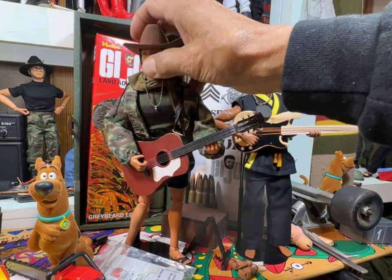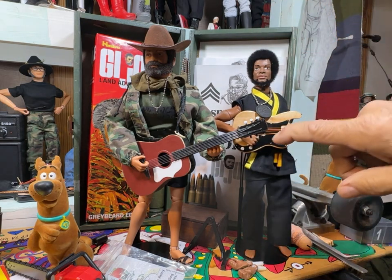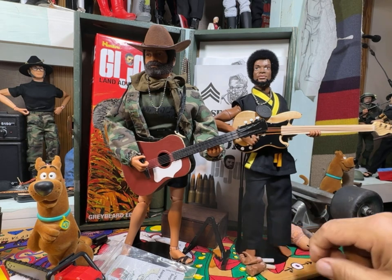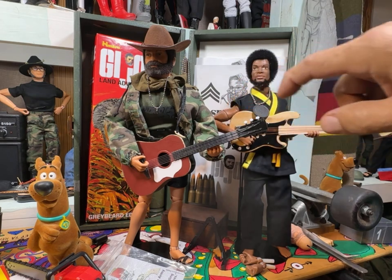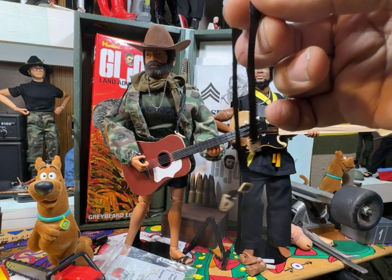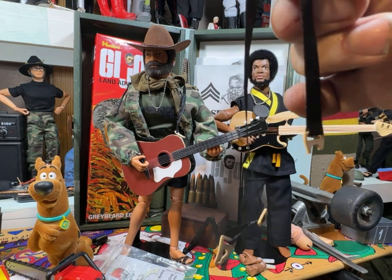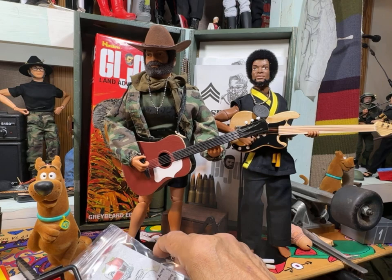I'm standing here with my Bushido Joe Cobra Kai and he has gotten himself a pair of new hands. He had a fist and an action hand — now he has two action hands. I got a new base in and he's able to hold it, but the strap was broken. That end is fine but that end is broken, and I'm going to have to probably use a paper clip or something to attach it to the base so it can be strapped on and held.